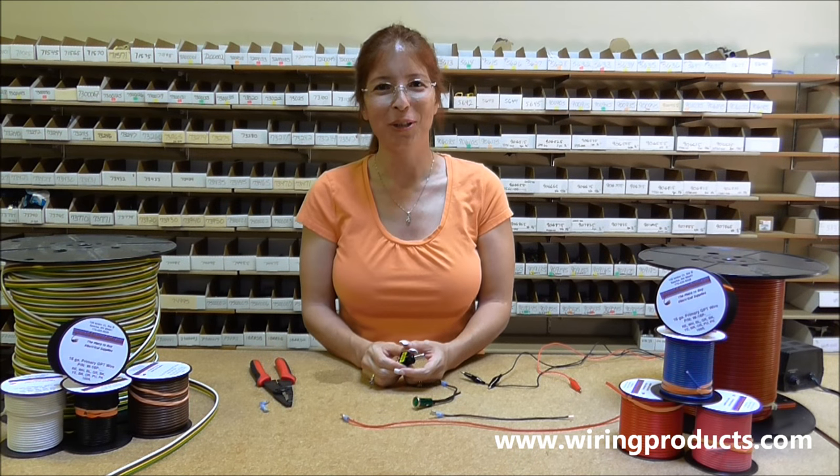Welcome to Wiring Products. Today we are going to wire an on off illuminated toggle switch.